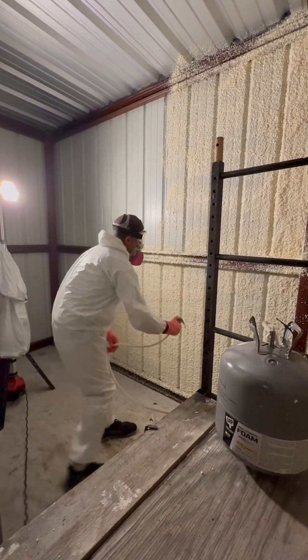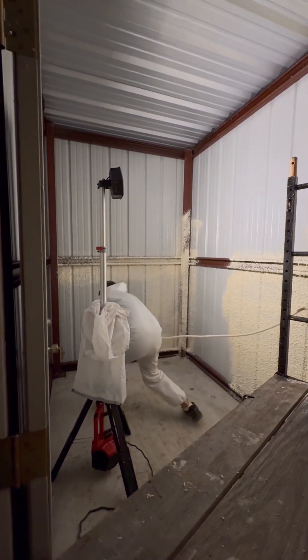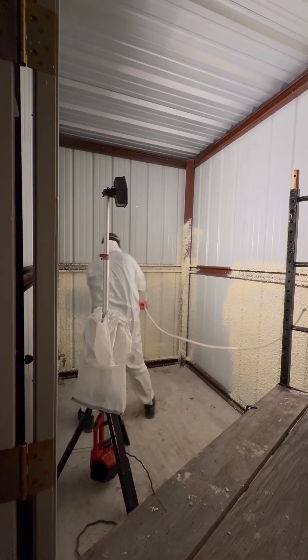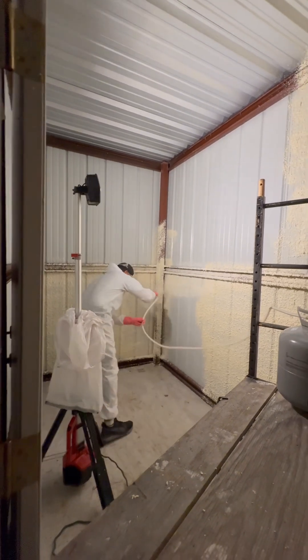As you can see in this video, the coverage was good. You definitely need to do it like Gilbert does and not like I did. I'm pretty happy with this — it was a pretty good buy. It's a good product.